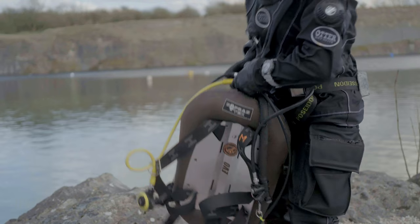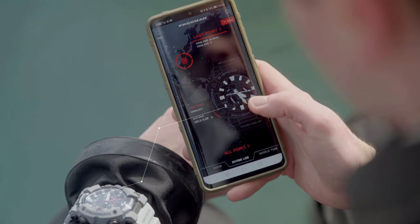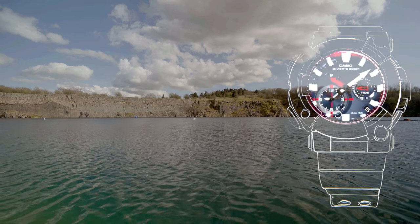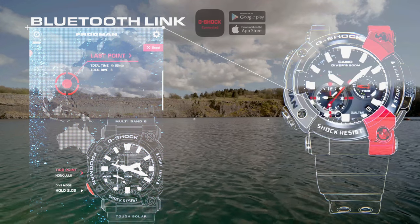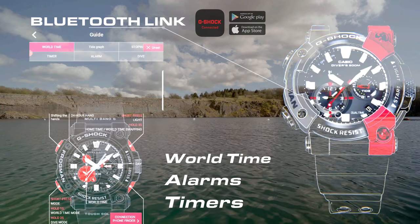Once you've finished diving, connect the watch to the G-Shock app to gain full access to a whole host of features. Every feature on the watch can be set and adjusted wirelessly via your phone, such as world time, alarms, timers, and more.